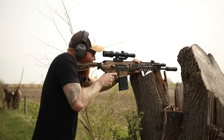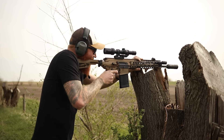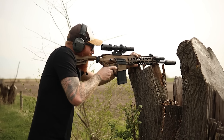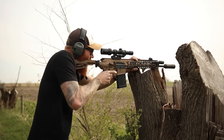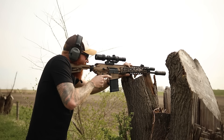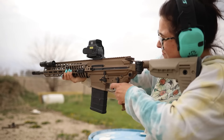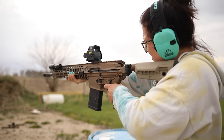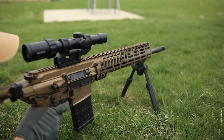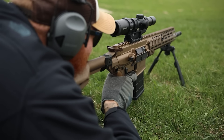Even when 6.5 Creedmoor and 277 Fury become available, I would probably still take 308 simply because of the availability and price of ammo. The modularity of the MCX means swapping barrels is actually pretty easy - just two Allen key screws to ratchet out, and you can take the rail and barrel off very quickly. They did a good mix of reliability and shootability with this gun. Add in the AR ergonomics and controls, and at nine pounds empty it's actually pretty light for a 308.